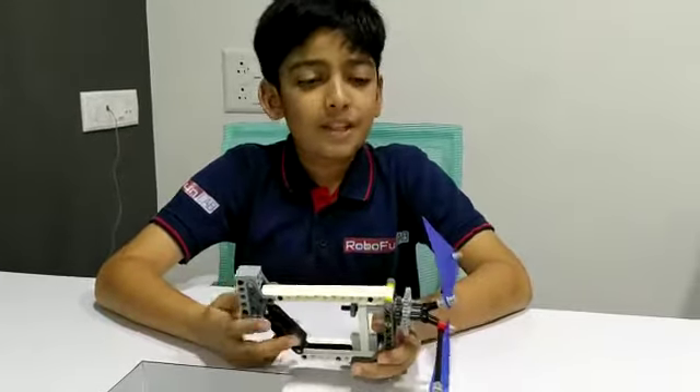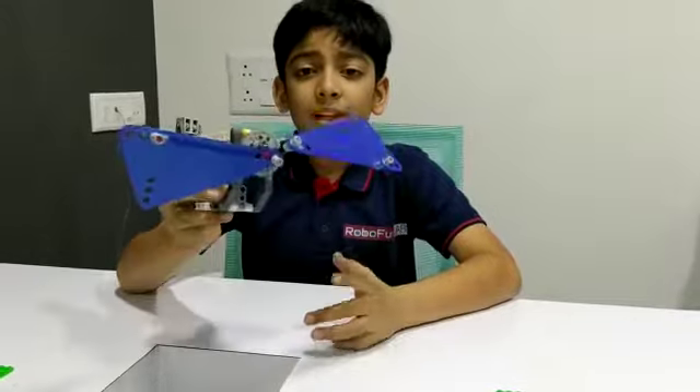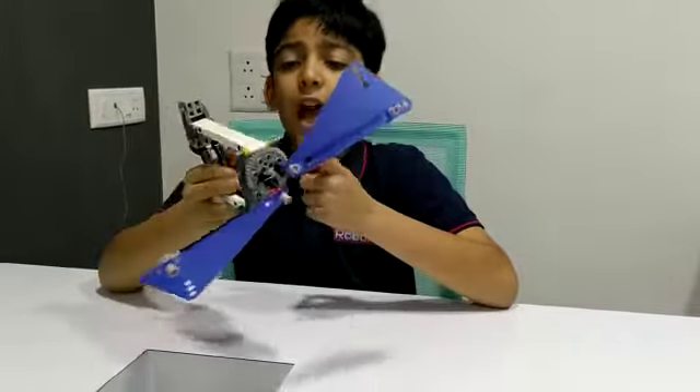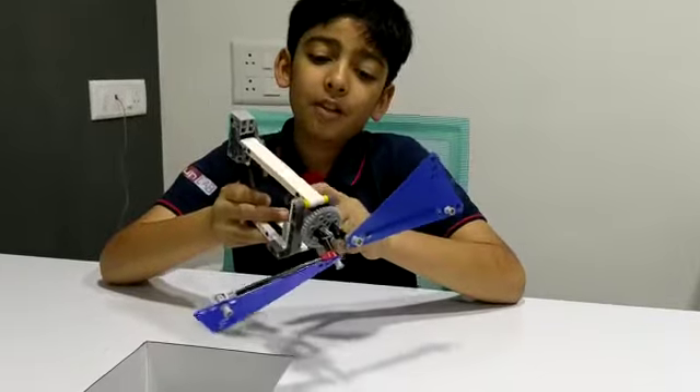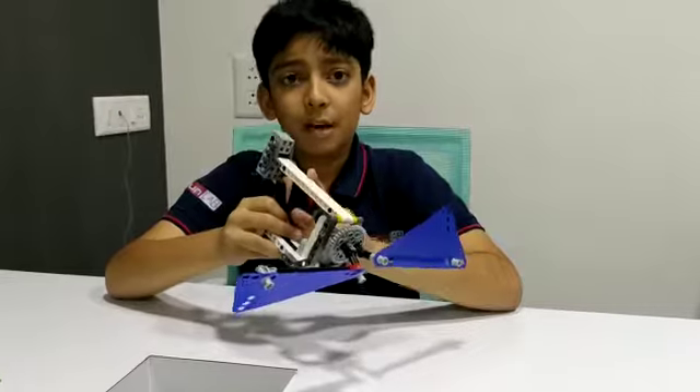I have made this stamping letter machine in such a way that when I keep the flaps in front of the wind, they would move and then the cam would make the hammer move up and down and the hammer would stamp the letter.